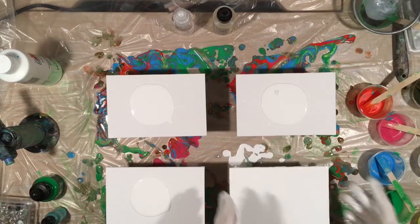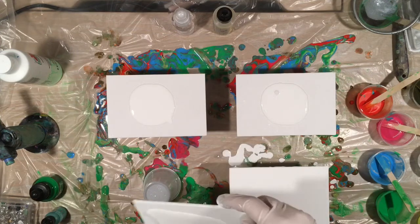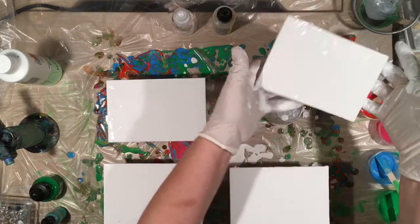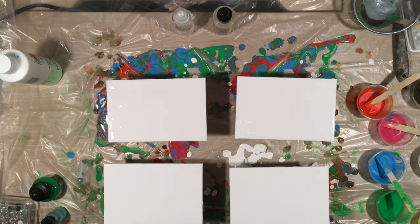I am going to torch these before I drop my inks on them because I don't want any air bubbles. No matter what effects I get out of these, I can always just make cool-looking magnets out of them or something for the refrigerator. Just because it's not the exact outcome you want doesn't mean you can't make something out of it — you can always salvage it.